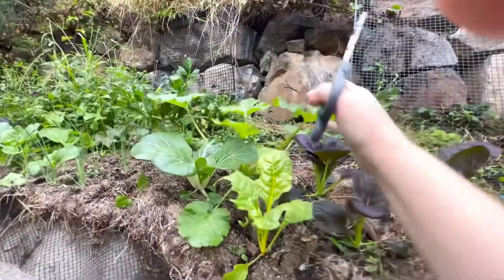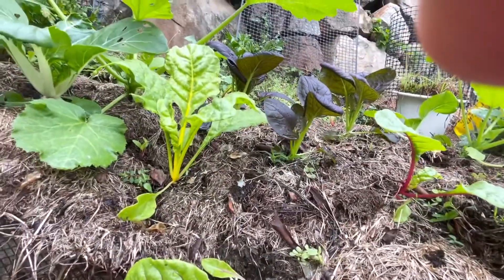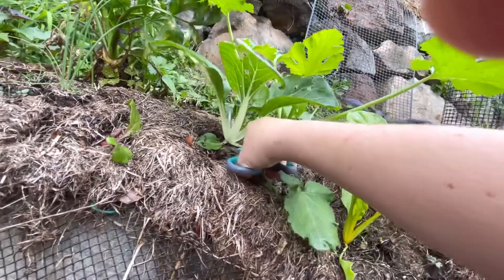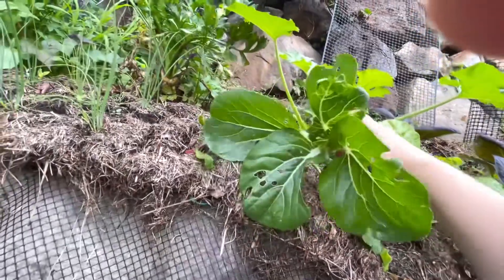Another zucchini is coming along. I'm having a bit of a fall here but hopefully it'll be okay. I'm going to leave the purples and take this fella because he's really close, even though he's not quite ready. All of these could be $2.50 at the supermarket, so take what you can get.